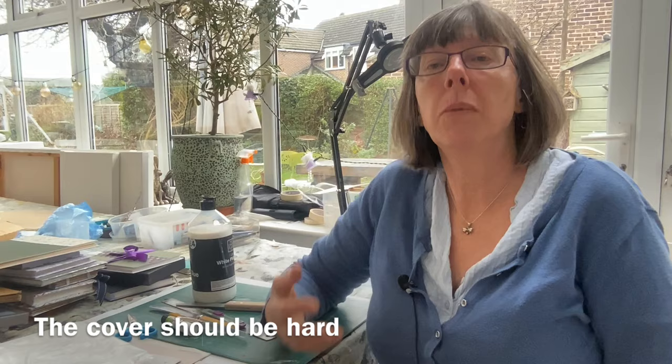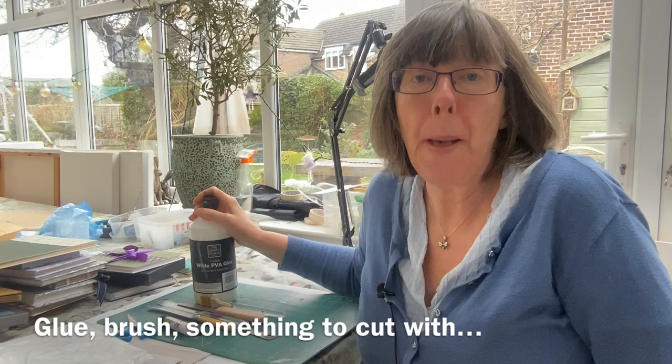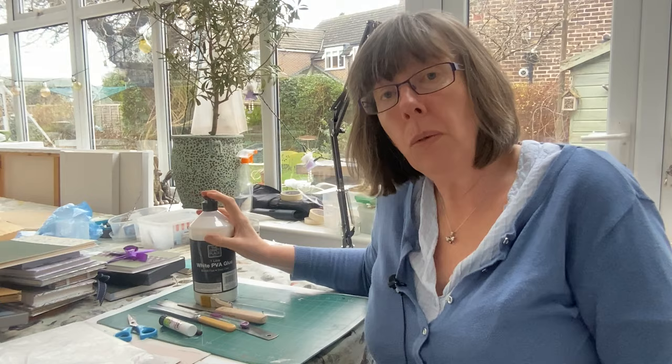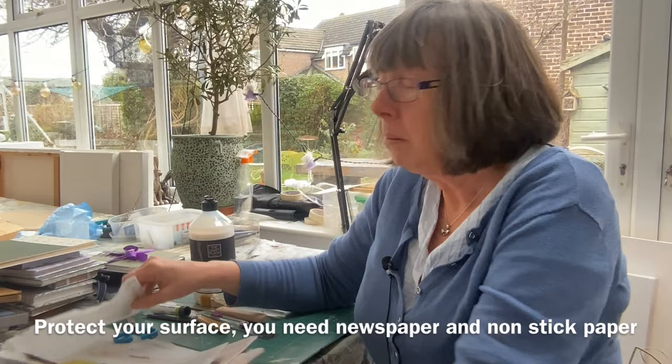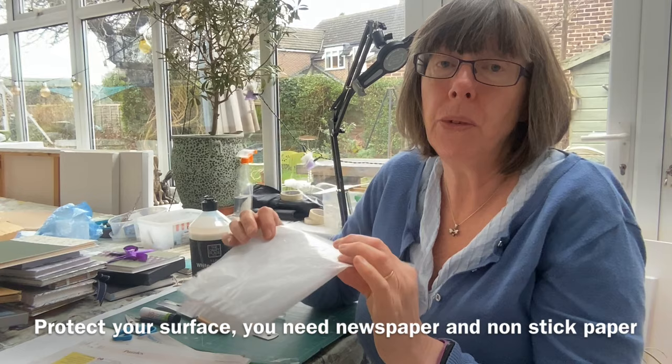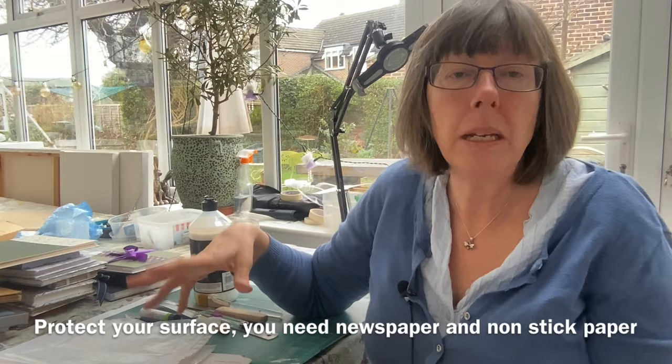We also need glue and something to put it on with. Ideally your glue should be acid free — look for an acid-free PVA glue. If it's not acid free, it's not the end of the world. You might also find a glue stick quite handy for touching things up. Obviously you need an area to work — we're working with a big piece of paper so give yourself some space. We need newspaper to stop the glue going everywhere, and the inside of a cereal packet is really useful as non-stick paper. It will stop your cover sticking to the pages.